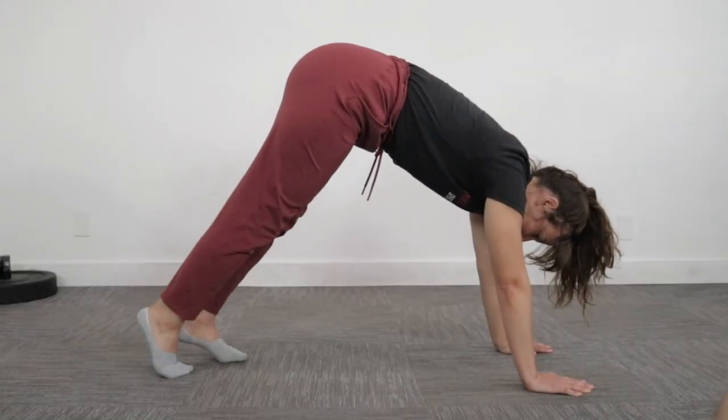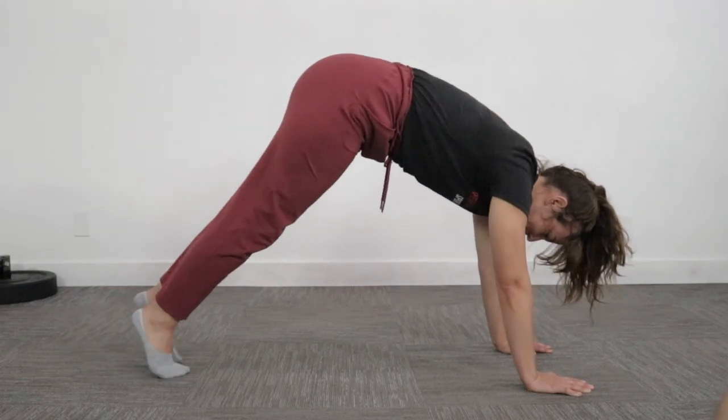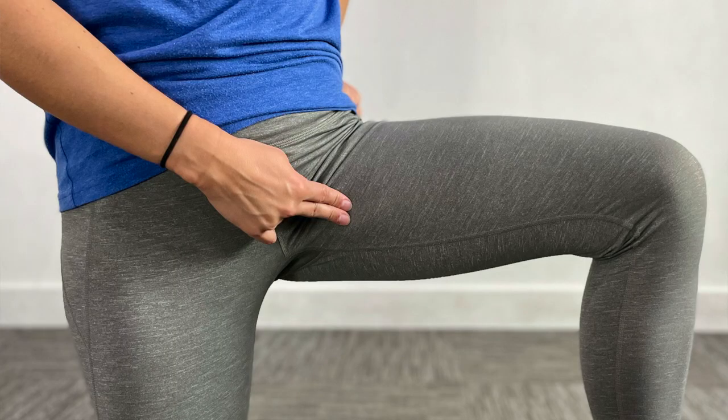Have you been suggested this exercise for your sports hernia or groin pain, but it's not really working for you and you have pain here or here? We're going to provide a modification for this exercise today that works really well for the clients that we work with here at Performance Place.